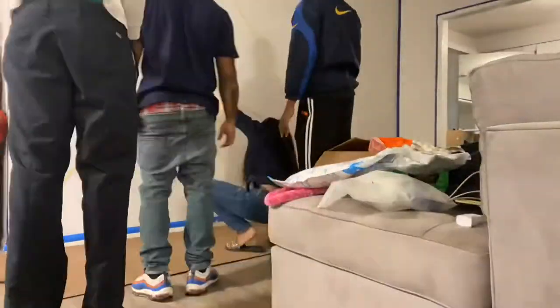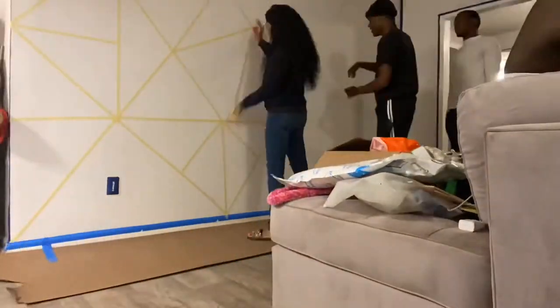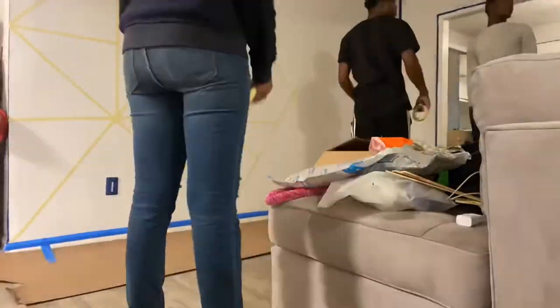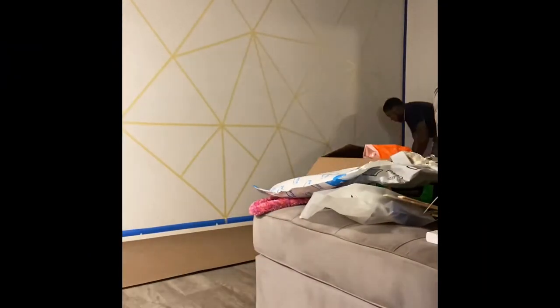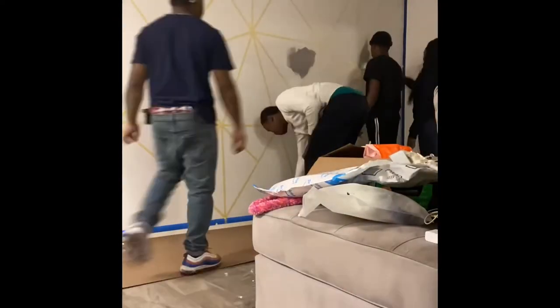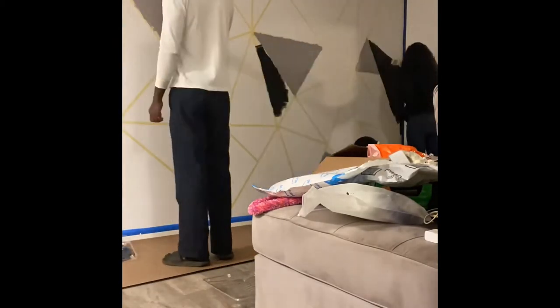Hey y'all, I wanted to bring a video to show y'all how I designed the wall in a triangle design. Me and Brandon had a couple of his brothers to help us. As you can see, we're triangling the wall — didn't matter what size triangles, we did small ones, big ones, and we just started filling it in with gray or black.